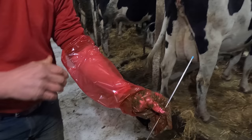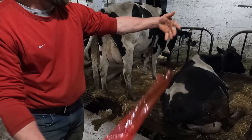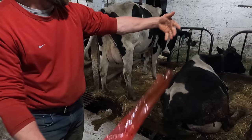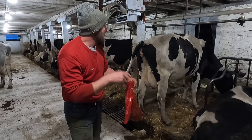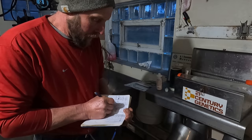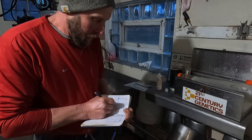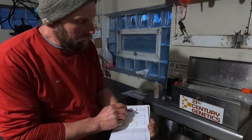I grip the gun firmly, and with my clean hand I depress the plunger — the straw is now empty. Tonight sometime she'll drop her egg and the semen will be down there waiting for it. If this works, her due date would be September 1st. Today is November 26th and her number is 55.